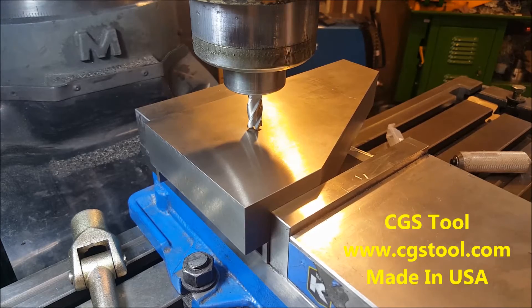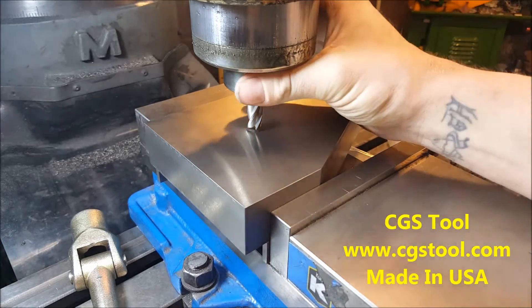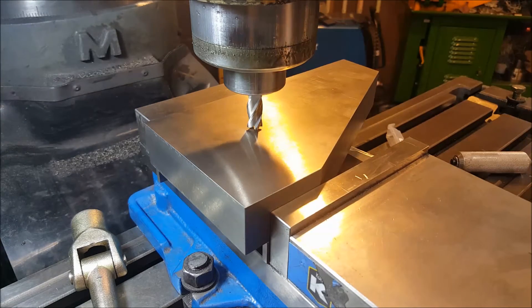All right, we got the part flipped over and we're going to start this first operation. I switched it up to a 485 end mill from CGS tool and kind of ramped up all the specs. This was taking too long doing the other side. Here we go.